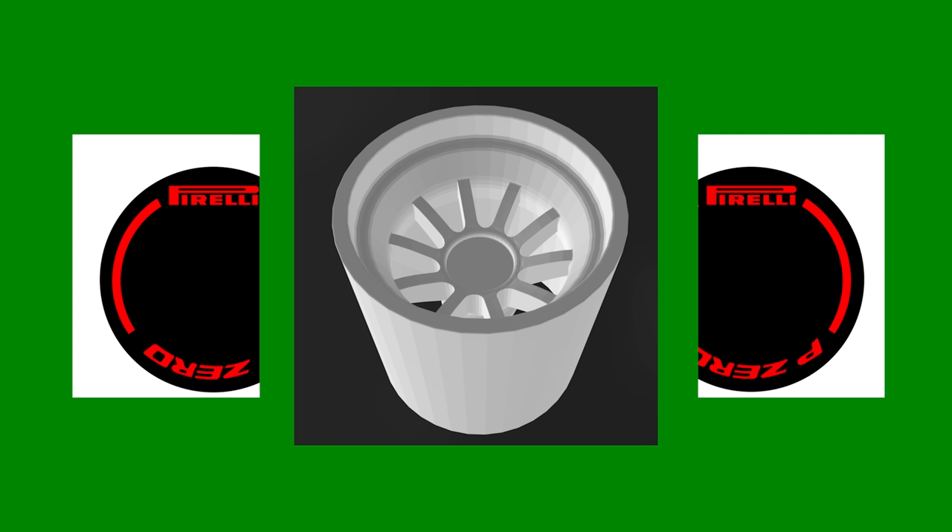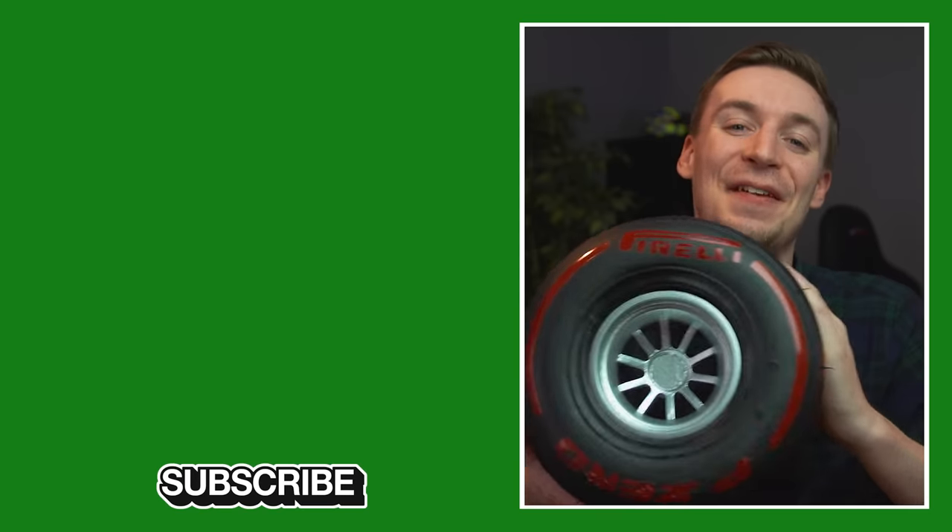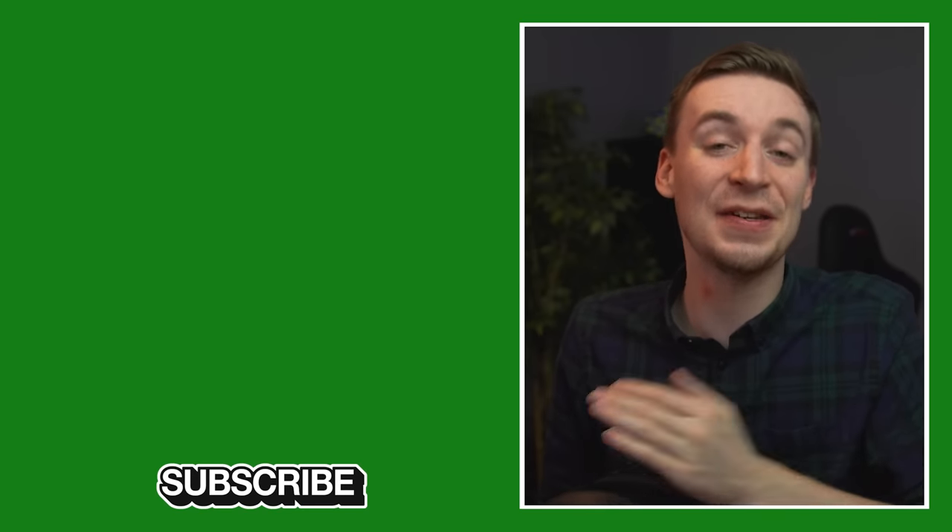Overall, from afar it actually looks really good — it's only up close that you start to see some of the details. I'm really happy with this. Although this wasn't a tutorial as such, I've left the stencil and 3D rim as download links in the description below for your own projects. Just bear in mind everything is scaled for this specific tire, so when you get your tire make sure to check all dimensions and scale everything correctly.